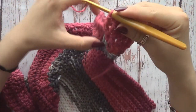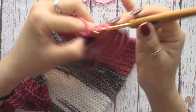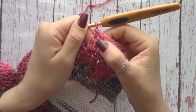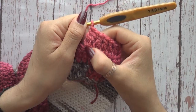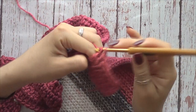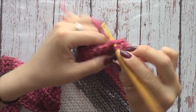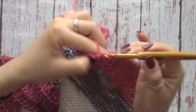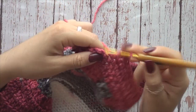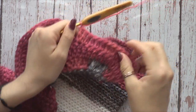Y en la sexta voy a hacer el aumento, que como ya saben son dos en un mismo punto. Tengo uno, dos, tres, cuatro, cinco, y en el número seis se hace el aumento: son dos puntos juntos en un mismo punto. Nuevamente vamos a hacer cinco normales y hacemos un aumento, que son dos puntos juntos, dos varetas juntas, dos macizos juntos, en esta secuencia de cada cinco.